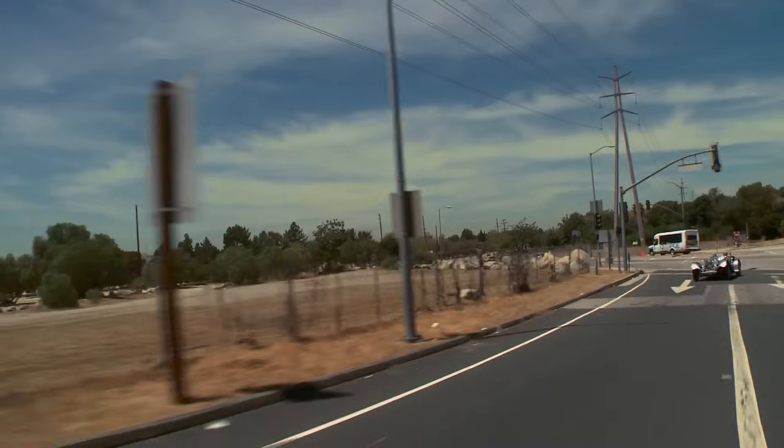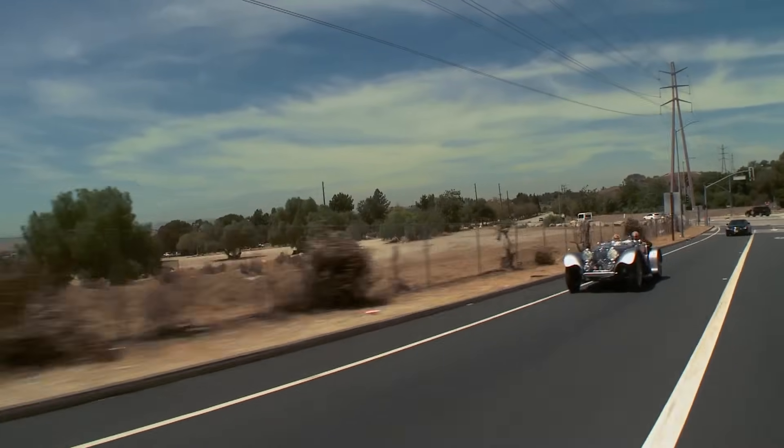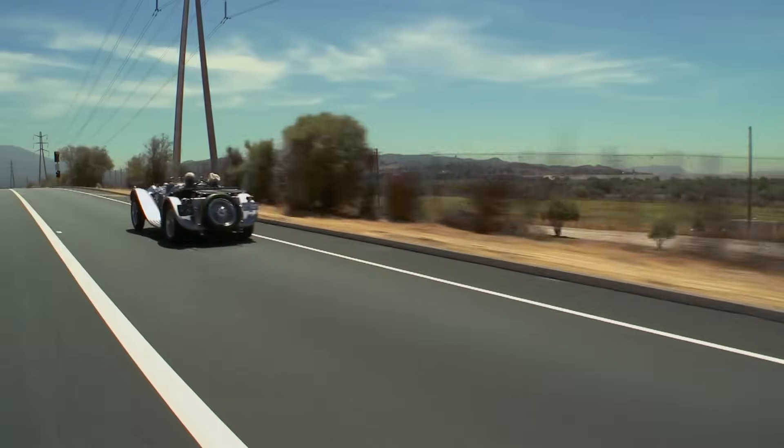If you want to drive somewhere, you can go cross-country tomorrow in this. This accelerates so much faster than the original — it's really supercar performance. Take a look. Let's put it through the gears. Pulls very nicely. It's only better than any period Jag.